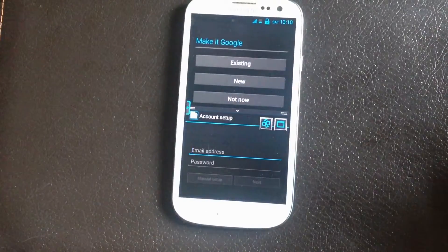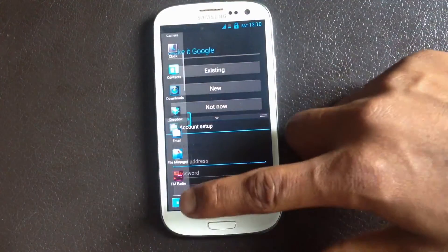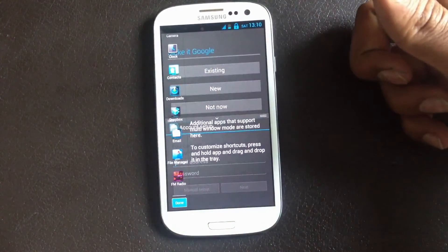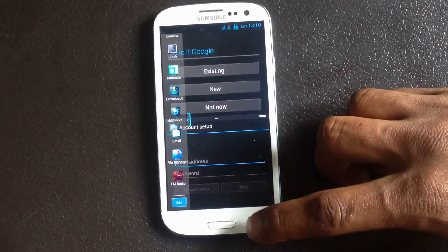You have the multi-window feature in this ROM, and you can also edit the multi-window feature and add whichever app you want in the multi-window — that's a very useful feature you get with this ROM.